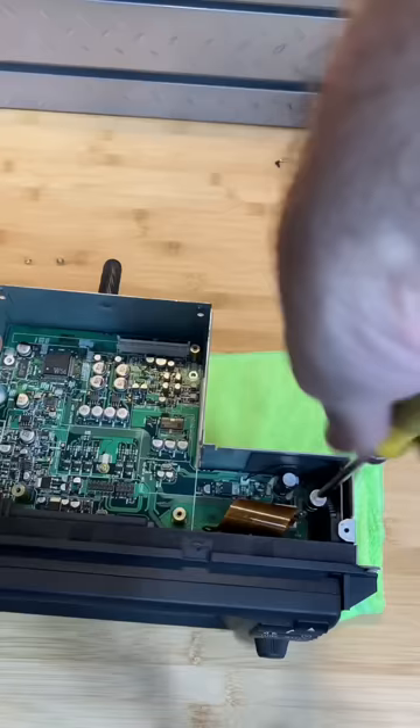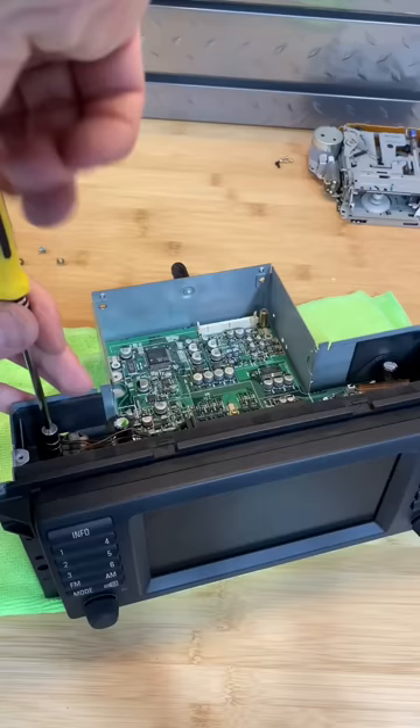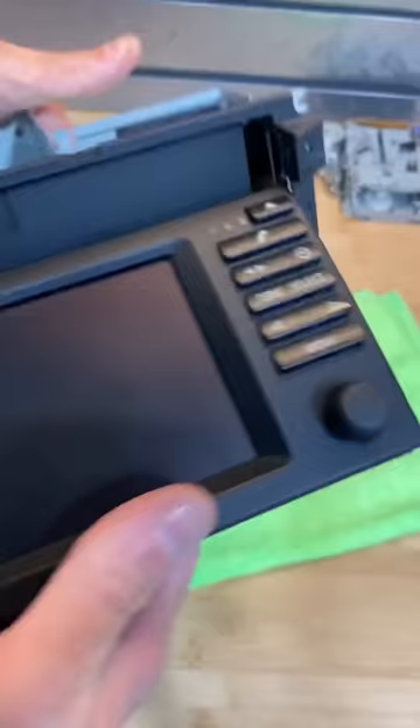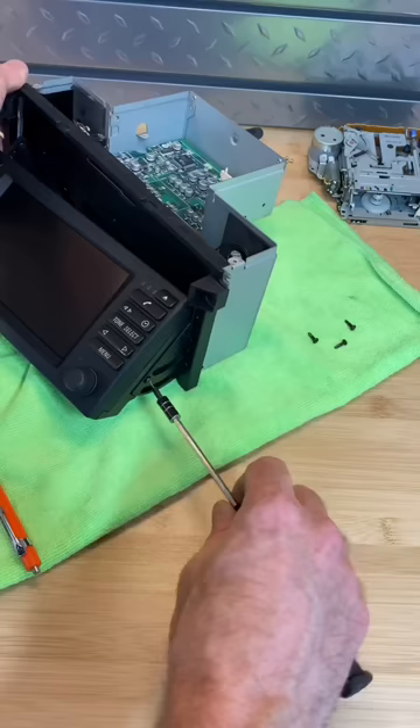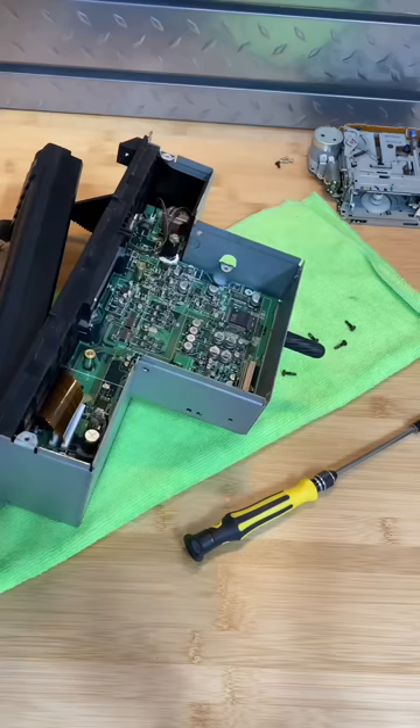It didn't come with any instructions, so I just started taking stuff apart until I could finally figure it out. It was still not coming apart. I tilted the screen down — bam, there's some screws right there. Why didn't I think about this before? So all the work I did previously really wasn't necessary.